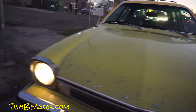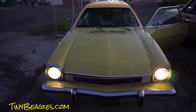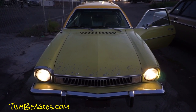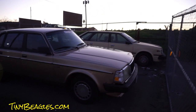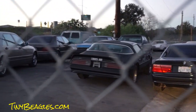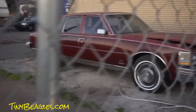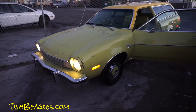Oneownercarguy.com — that's the car, that's the test drive. Thanks for watching. It's for sale — give me a call at 406-546-8748. Check the website oneownercarguy.com, cansoup.com, and tinybeagles.com. I've also got a Volvo, a W140 S500, 840 BMWs, a Trans Am, a Celica, a Cimarron, 40 Sevilles, and more. Thanks for watching, have a great day!